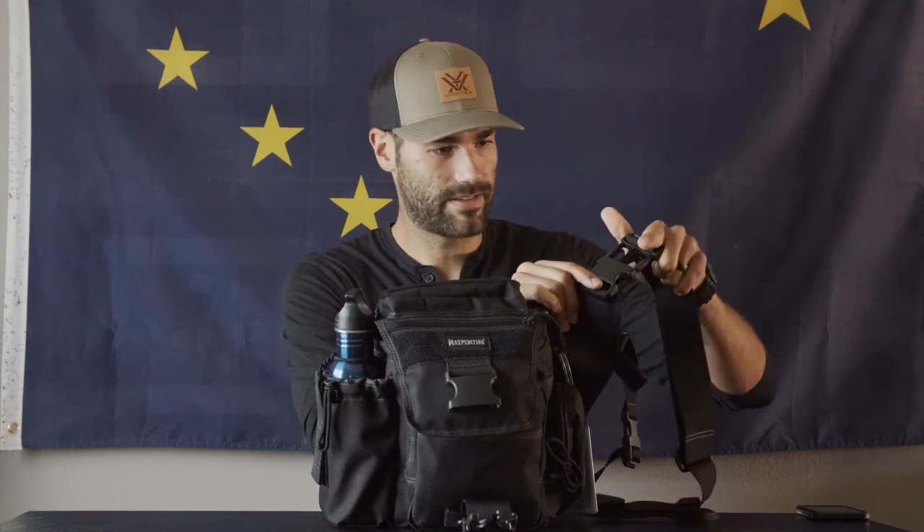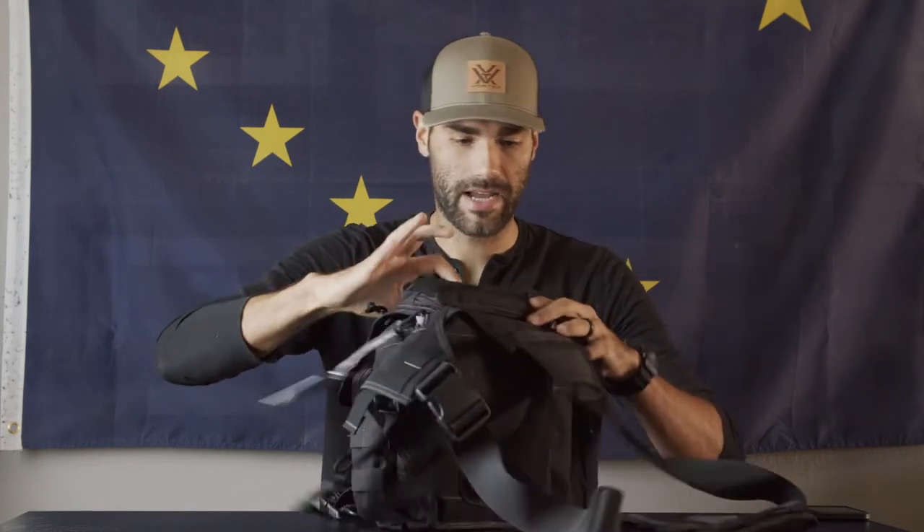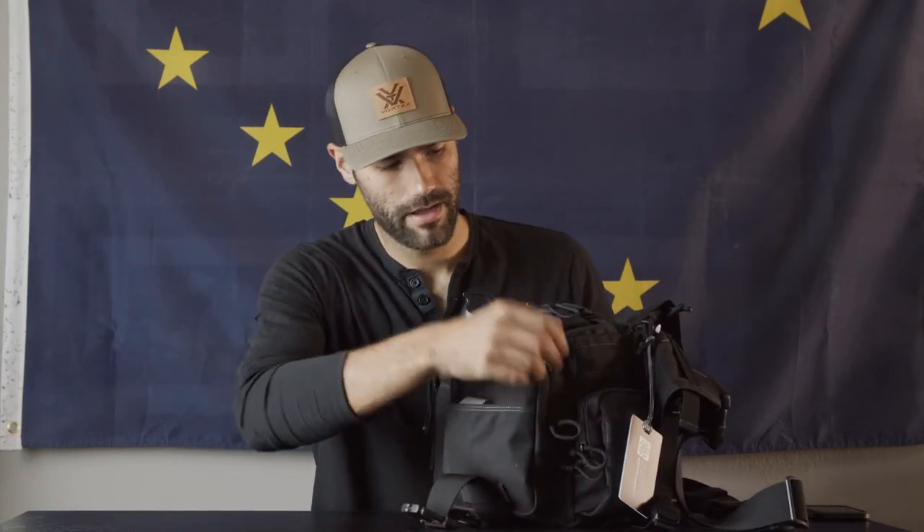It's a saddle messenger-style bag with different clips, self-adjustable, and there's also a way to go around your waistband. There's a lot of compartments — Velcro on the top and side if you want to throw on patches or a name tag. I just throw on a travel tag with my name in case it ever got lost. You've got a front pocket, one on the back, a main compartment, a water bottle pocket, and a side pocket.